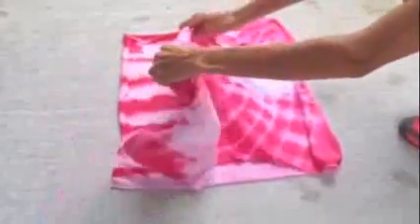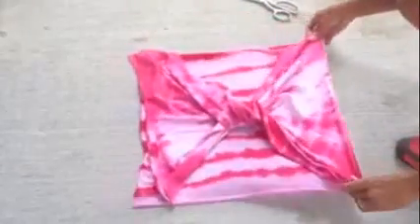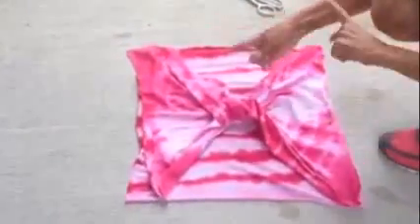All you're going to do is twist it around once until it meets right back up. And that's it — that was just one twist.